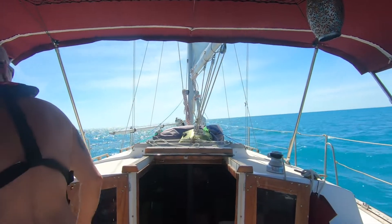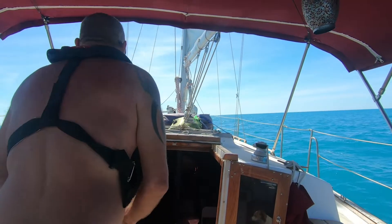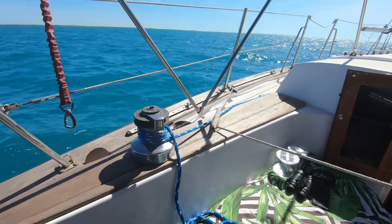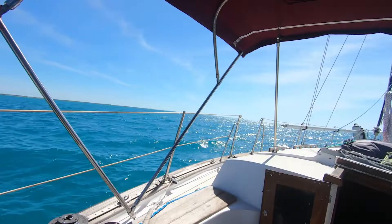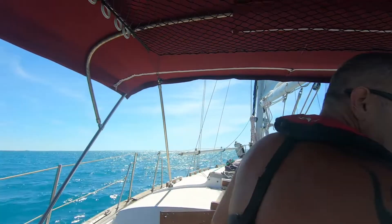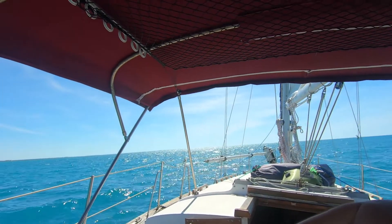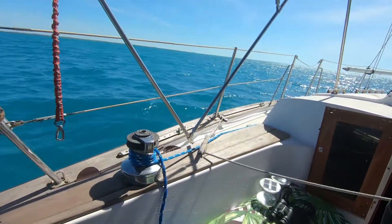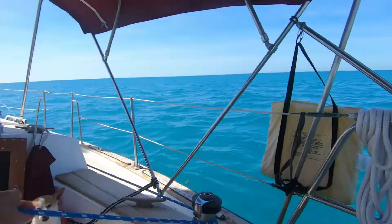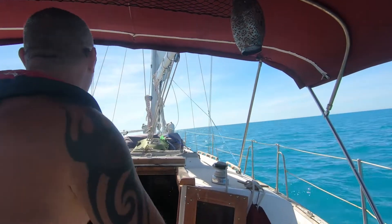We're going to open the jib. Setting up the jib — we unhook it from the cleat. We are expecting it to be a port tack, which means the wind is going to come from the port. This line is not locked, and this is the one Patrick's pulling all the way so the jib comes out.